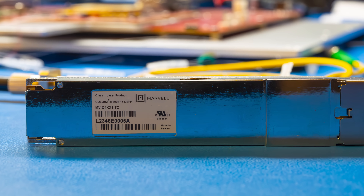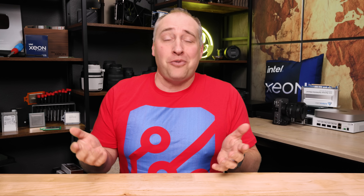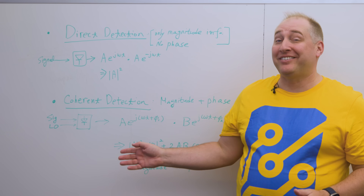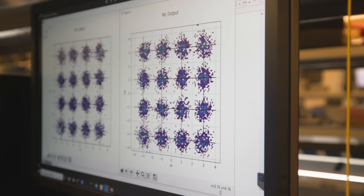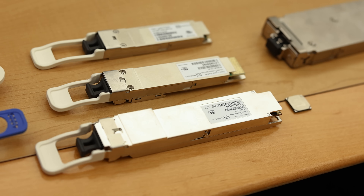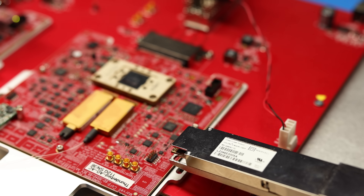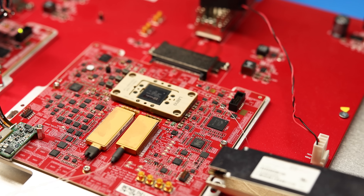There are basically two camps of folks that think about optical modules. The first camp buys the optical modules, sticks them into switches or other network gear or servers, and that's all they know about them. There are other folks that know all of the equations and get very excited about all the different things you can do with light. I'm going to try doing a video that's somewhere in between — showing you some of the highest-end optical modules available today without getting too far into the super technical stuff.